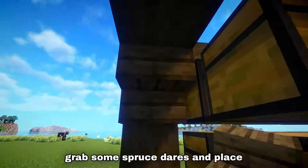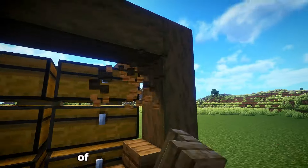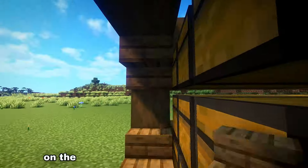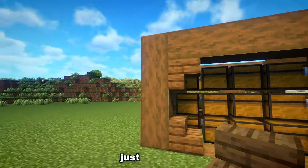Grab some spruce stairs and place them on all corners of the pillars you just created, and then also on the outsides of the pillars at the bottom.